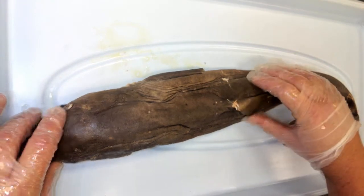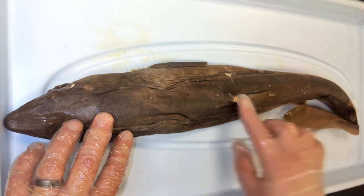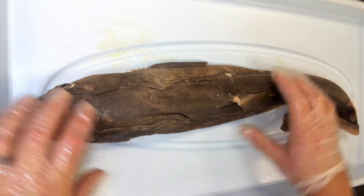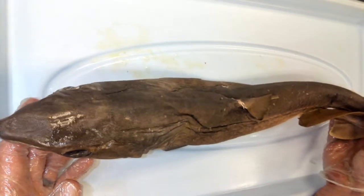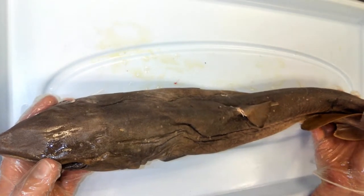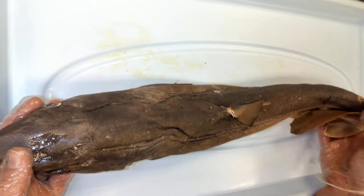The name Squalus acanthias means it's a spiny dogfish shark, because it has venomous spines on the dorsal side — on top of its body. I'll talk more about those later. These sharks don't really grow more than about three feet long.